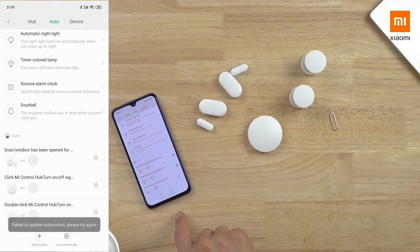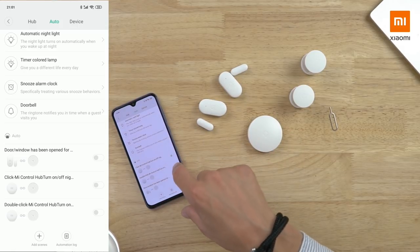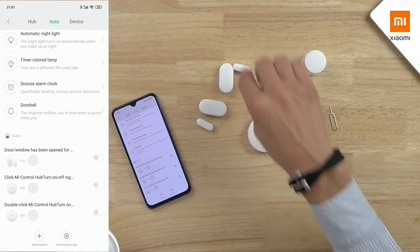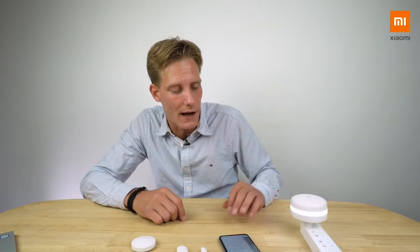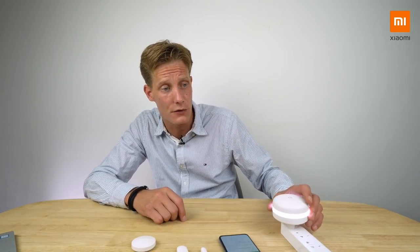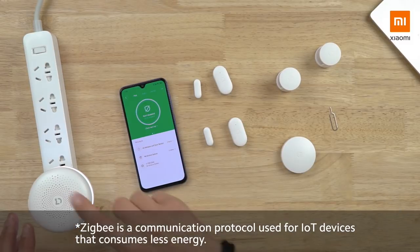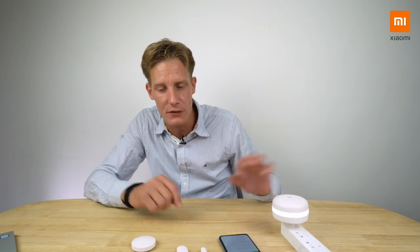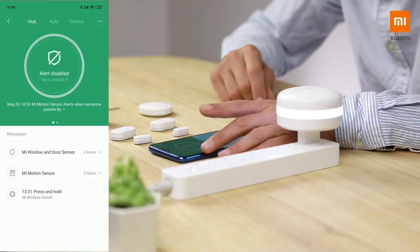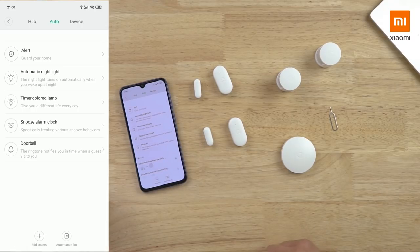There are already a few automation rules pre-installed. You can disable, override, or create new ones. I'll disable them so we don't get the doorbell sound every time I click it. The hub is the only device that connects to your router over Wi-Fi, and all the child devices connect to this hub over Zigbee. Besides being a bridge or hub, it has a few standalone functions you can find in the app.